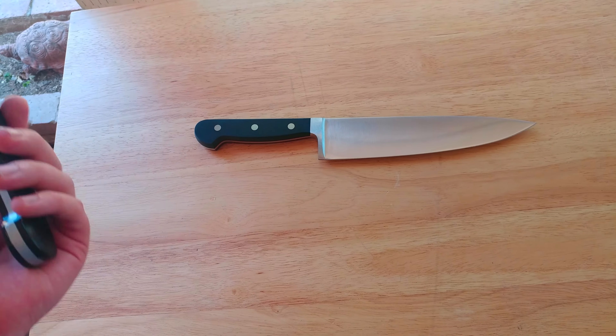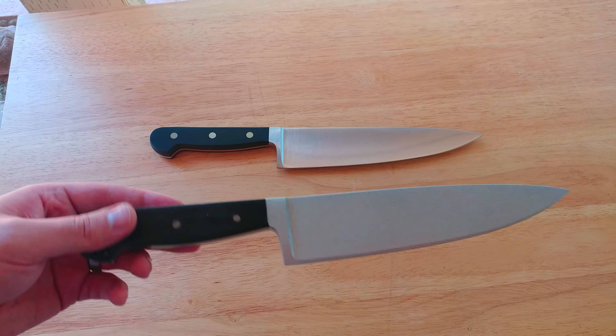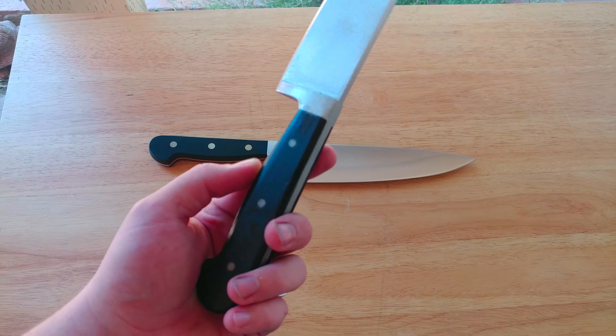I'm also going to be doing the Rob Zombie remake knife, the Bowie, eventually the original knife, and then Jason's machetes. Those will be coming within the next few months, so I want to try to do those soon.